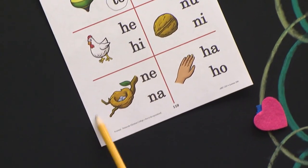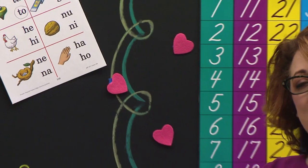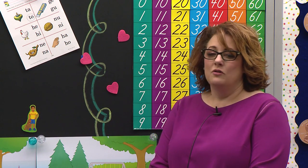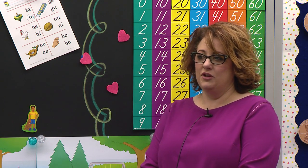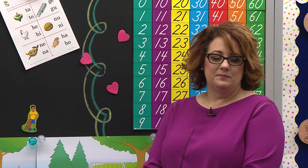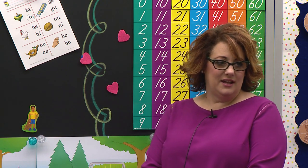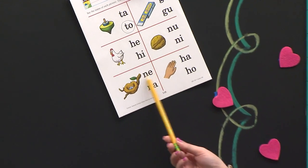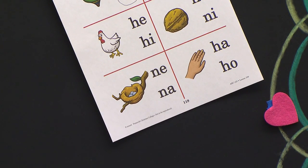This next picture is a picture of a nest — it looks like it might be a robin's nest because look at those eggs. What color are those eggs? Blue. They're like a bluish gray, so I think they might be a robin's eggs. You're looking for the blend that will say N-E: nest. Circle the blend you think it is. Johanna, what blend did you circle? N-E. Yes! Good job. So if you circled N-E, then you did it right.